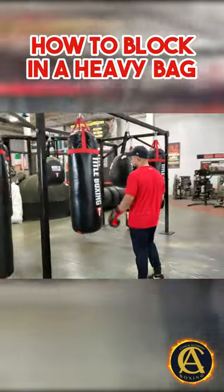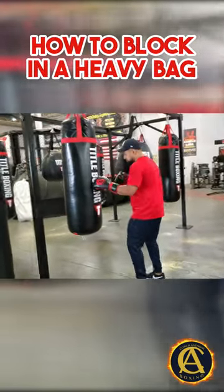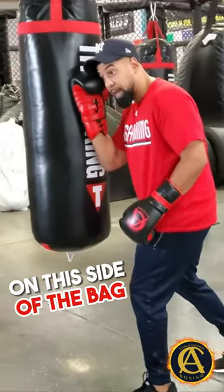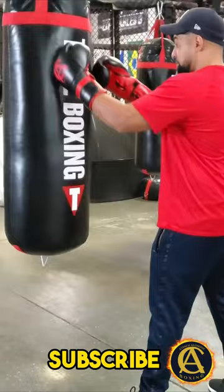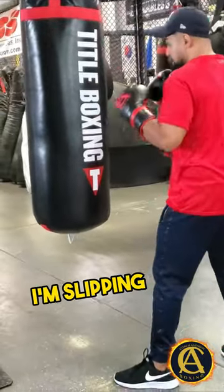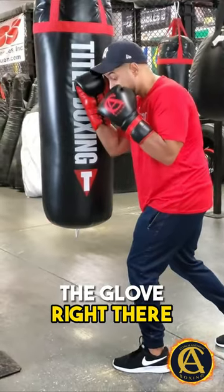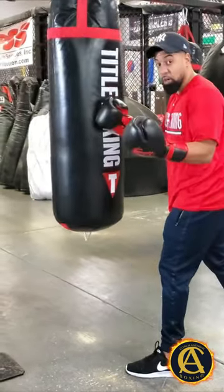If I want to work that block, the only thing I'm going to do is place my glove on this side of the bag. This is the bag in front of me — it's almost like I'm slipping, but as I'm slipping I'm placing the glove right there, and then from right there, BAM, I throw the hook.